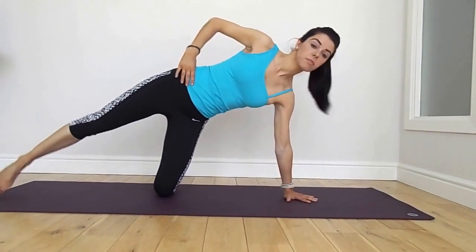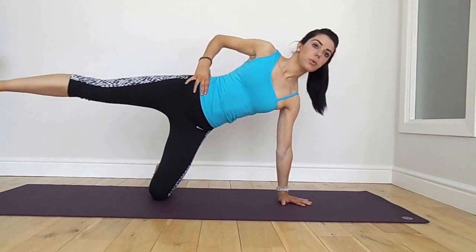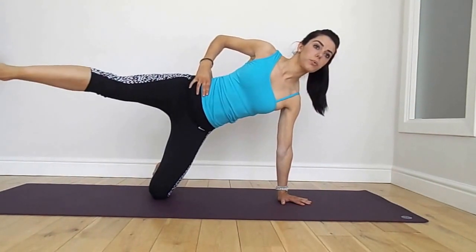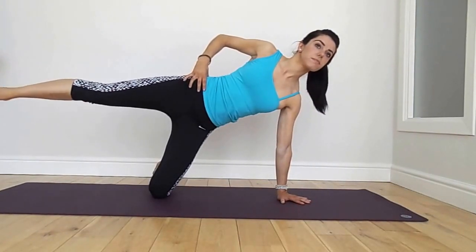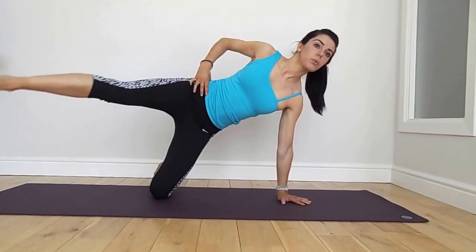We're going to take the leg forward this time — reach forward and back, exhale and inhale. Don't let the trunk move, especially bending at the hips. Keep it really still. Exhale, inhale. Good, nearly there.